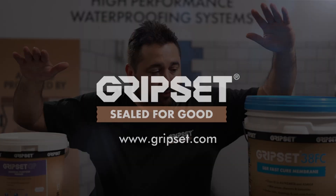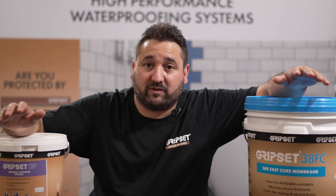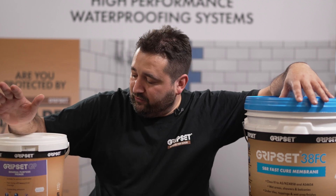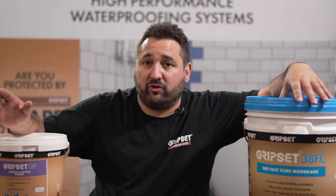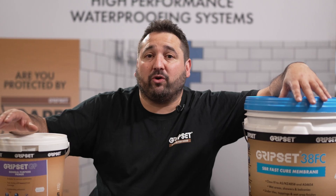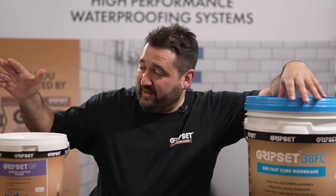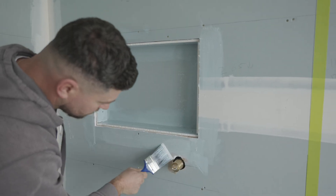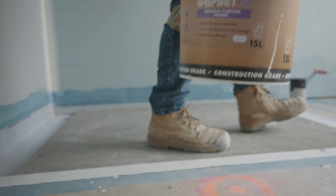I've got two product examples here, and the reason we picked these is because when we're discussing coverage rates they're very different as far as the considerations you need to make. Starting with Grips at GP Primer — this is true for any primer you're applying over a porous substrate. If you look at the back of the pail or read the TDS, it will provide a guide or estimation on how much you should get out of each pail and how much product you should be applying at a minimum coverage rate. But because you're going over a porous surface and the levels of porosity can vary, you may not always get what's on the back of the pail — in fact, you probably never get precisely what's on the back of the pail.